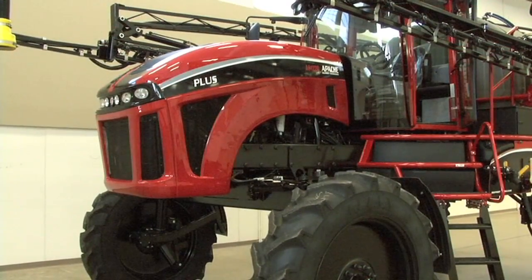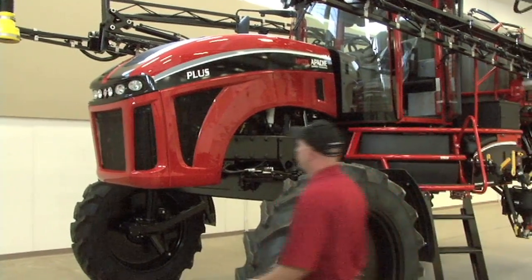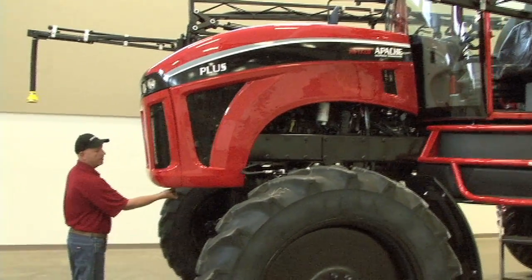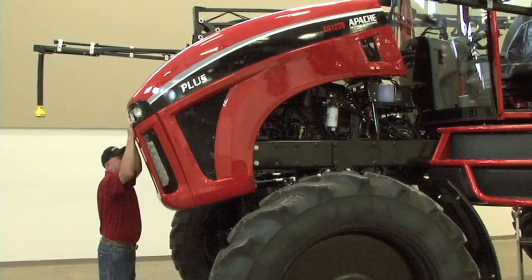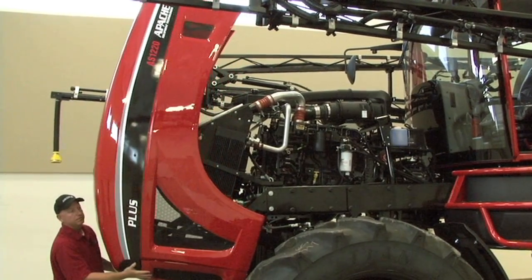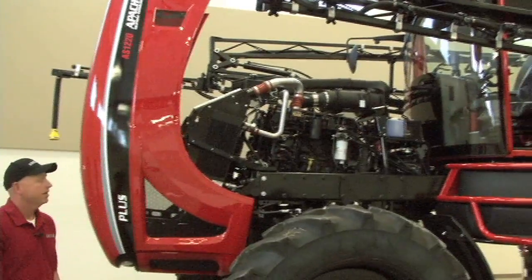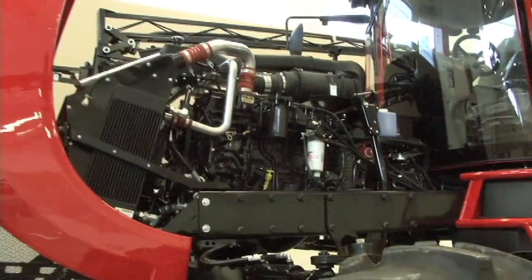The 2013 Apache Sprayers will also come with a tilt hood this year. The hood can be tilted by releasing the latch under the front and pulling the hood over. The gas shocks on either side of the hood will help support the weight. Now the engine can be fully accessed for maintenance items such as the fuel filters and air filter.